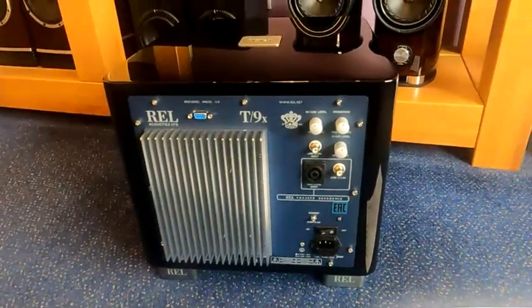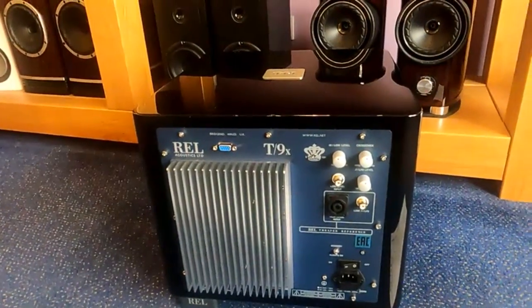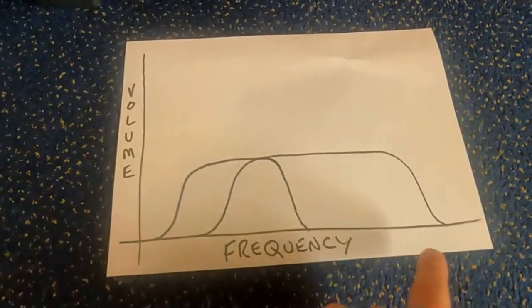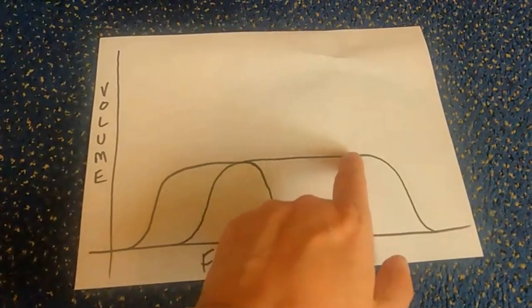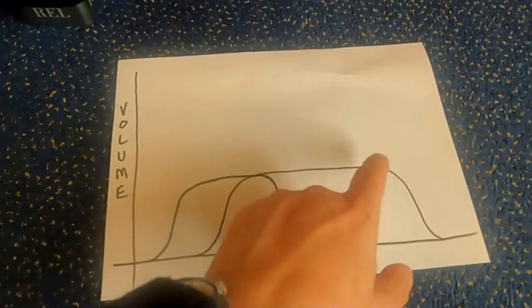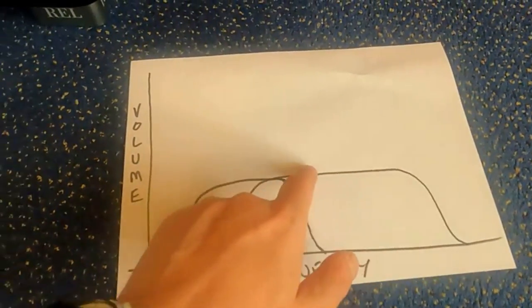Right, I've moved everything downstairs because it's a bit more light down here, so easier to see things. I've done a new graph. This is showing, again, volume and frequency. This line is a speaker — that's your normal response curve, nice and flat at the top, in theory. They never actually are, like I said, but that's the theory.